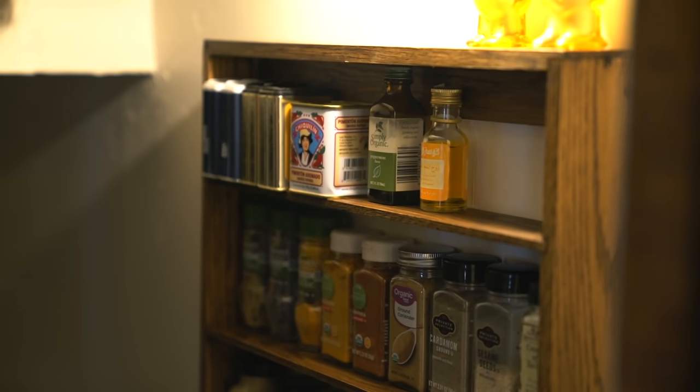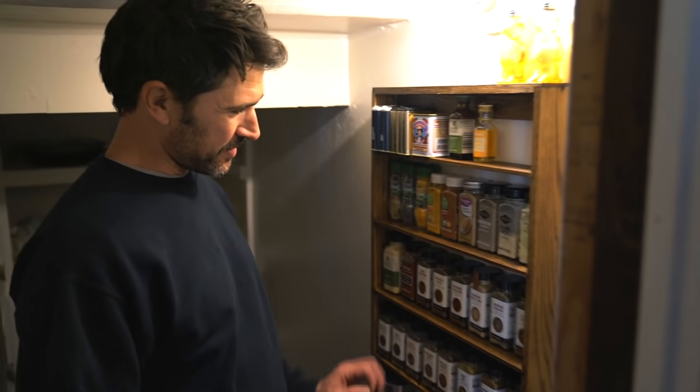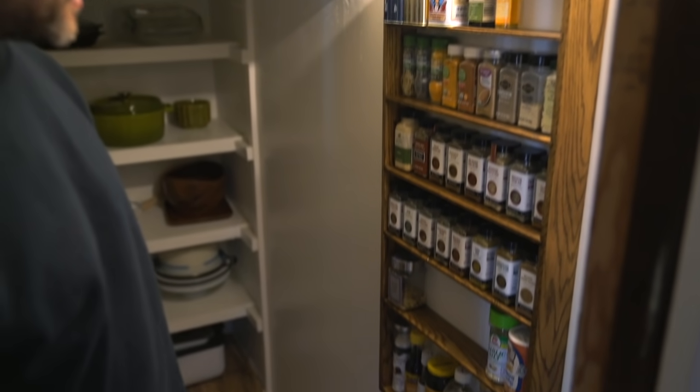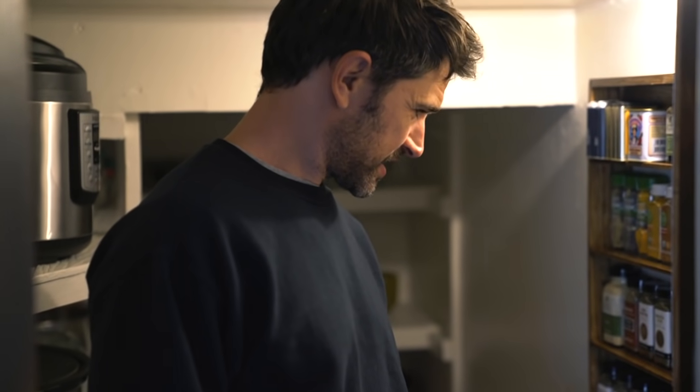Oh, so nice! Oh my gosh, I'm so happy — not having to rummage through a cabinet. I made dessert, I made spice rack! Spice rack! What a team — teamwork, teamwork!